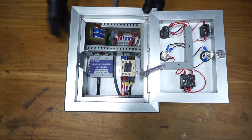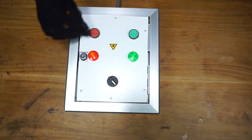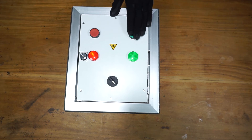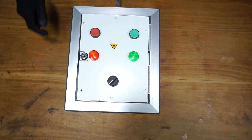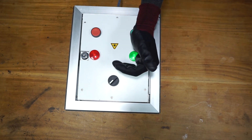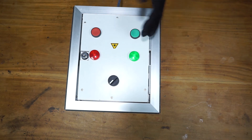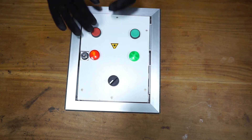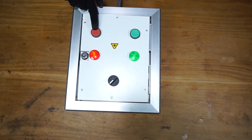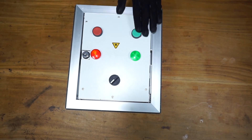Let's see how it works with the power. As you can see, the red light is on, which means the motor is not working. Let's start the motor. You need to first turn the selector to the manual mode. Now, as you can see, the green light is on, which means the motor is working. To stop, I'm going to push this red button, which is the stop button. It works on both manual and GSM mode. That is the manual operation.